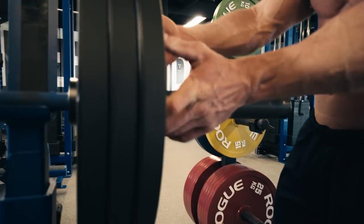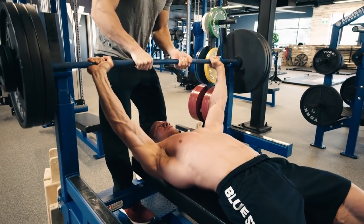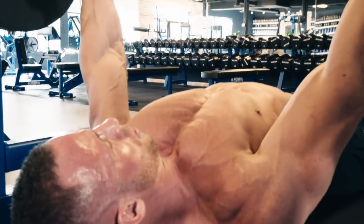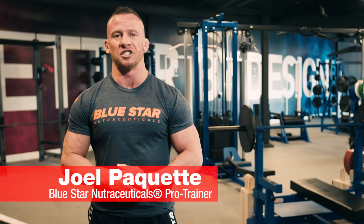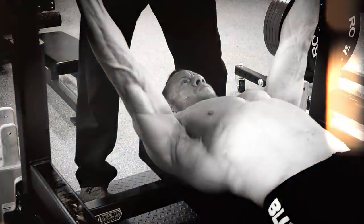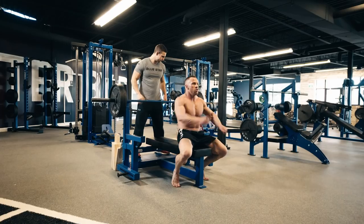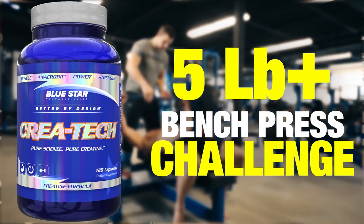There's nothing sweeter than the sound of clanging metal when you're training chest, especially when it means hitting a new one rep max. If you want to build impressive chest strength, you need to focus on two things: intensity and progressive overload. Joel Paquette here from Bluestar Nutraceuticals, and today I'm challenging you to a simple yet powerful bench press workout that gets more intense with every set and progressively overloads your pecs so you can access levels of untapped strength you never knew you had. Ready to see what your chest can really do? This is the Kriya Tech 5lb Plus Bench Press Challenge. Let's get into it.